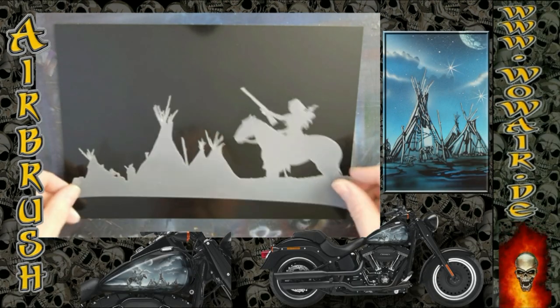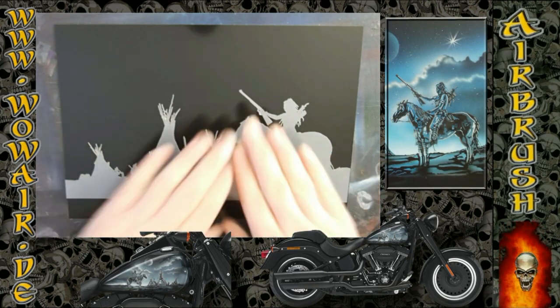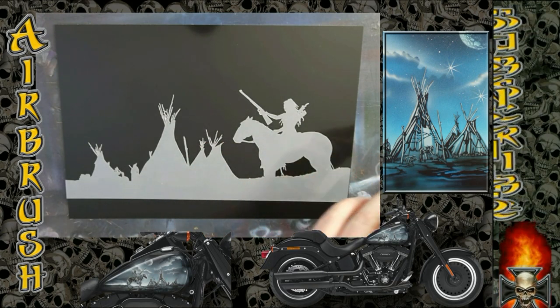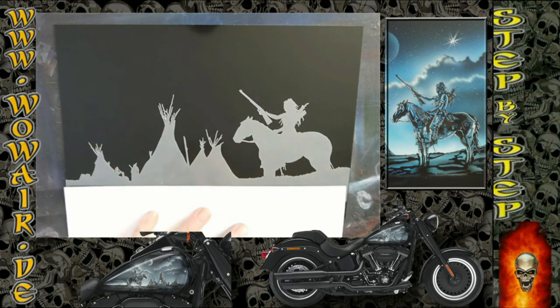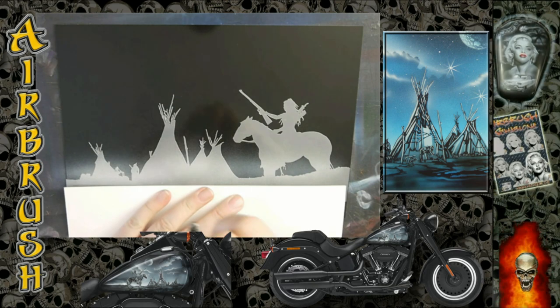Hi, welcome to the new video. Today I'm doing the Indian scene with the Indian on the horse and the tipi background. As always, I'm using black and white as opaque colors and the rest are transparent candy colors.